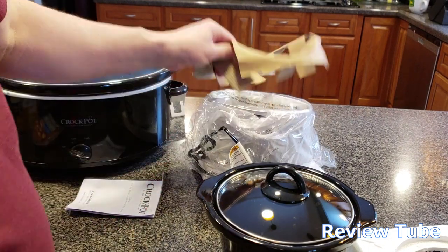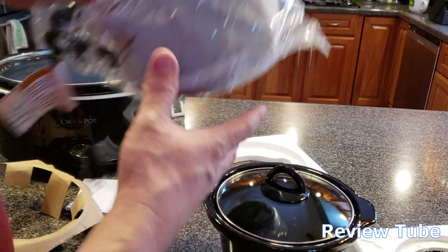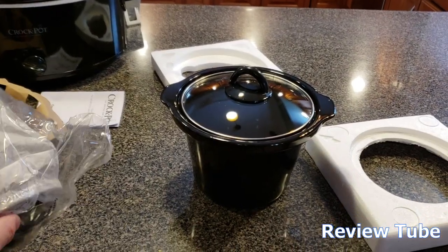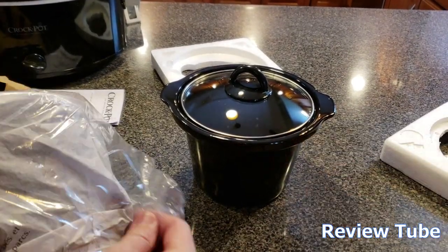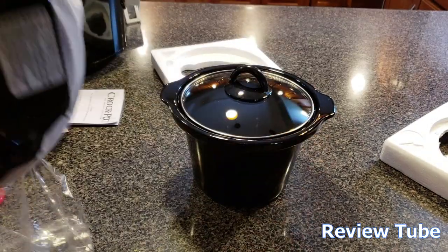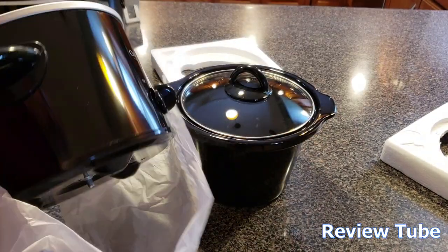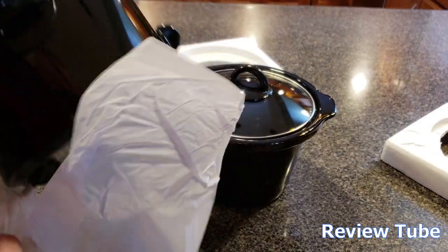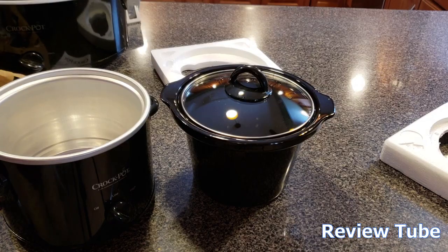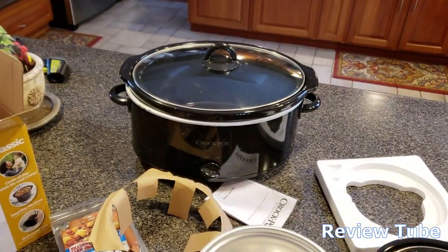We don't use ours like that typically. We typically use ours as a heating source for entertaining — we'll put cheese or something in there, beanie weenies. That's what we're going to cook today. You can also do a small roast, a two pound roast, enough for two people. That way you can save your big crock pot for something else.